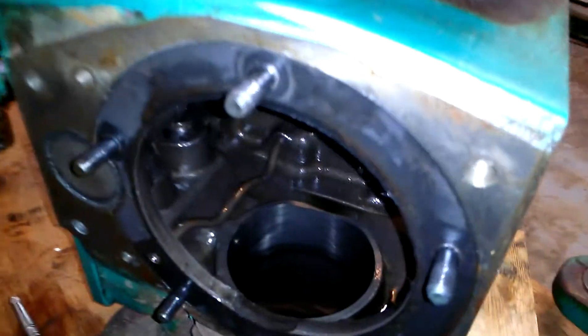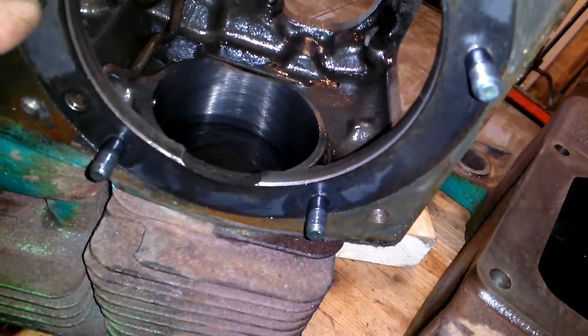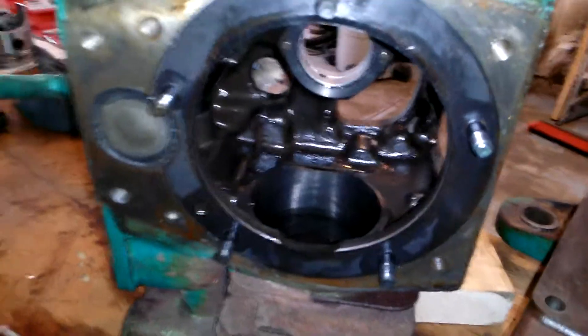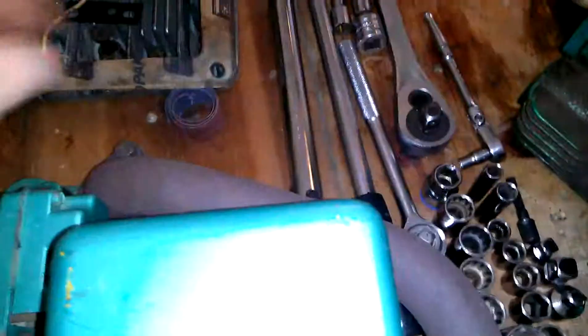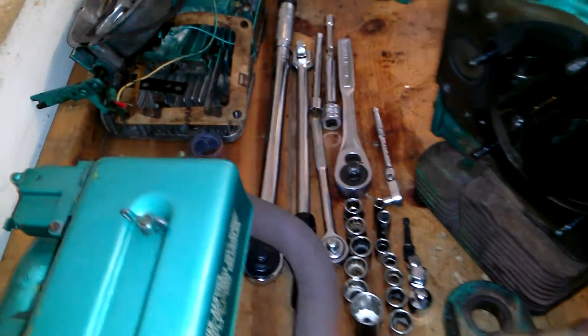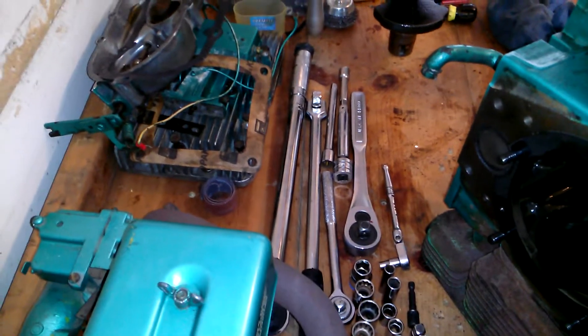I'm gonna run it up to the shop. I'd like to go later today but the guy's gone at four, so it's kind of pointless. The gasket looks okay but I'll probably order a new one — may as well. I tried some gasket paper on the oil pan, but it seemed like it was almost leaking from there, so I'm definitely gonna get one of those.